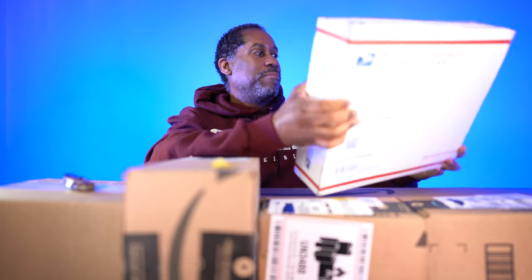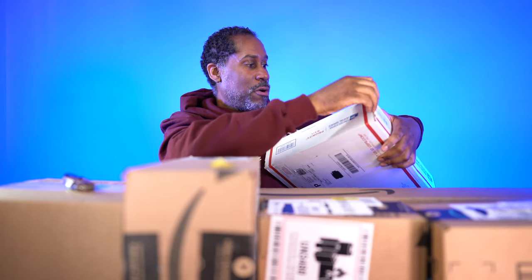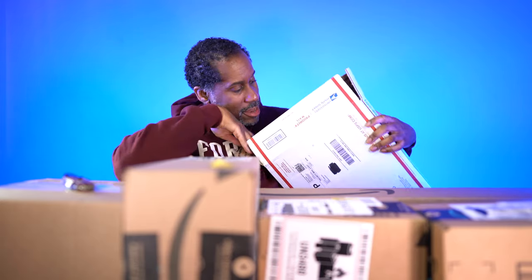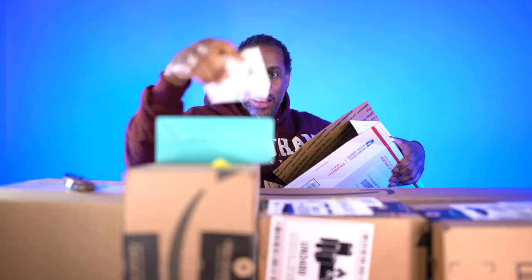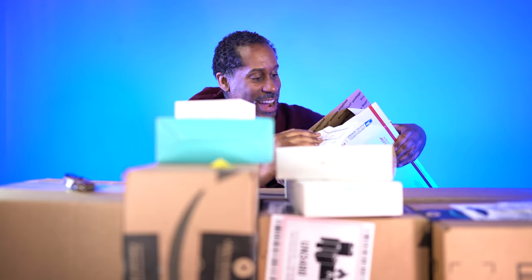I have this priority mail one. This is from Movo Photo. These post office boxes are supposed to be pretty easy to get into — there's supposed to be a little tearaway tag on there, which for some reason I'm not seeing. I guess I'll just rip it open. Let's see what we have in here. It looks like there's a couple of things, so that's nice. They did send me a few things. They really went all out.